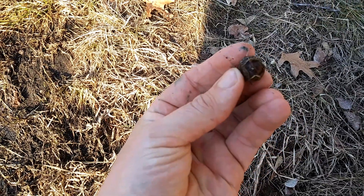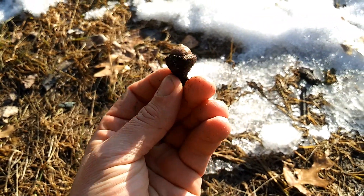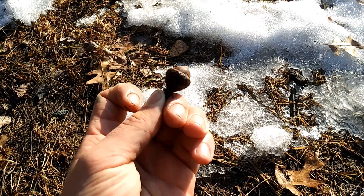So what we're going to do with them is plant them. Here I am picking one off the ground. You examine it, make sure it's good, and plant it.